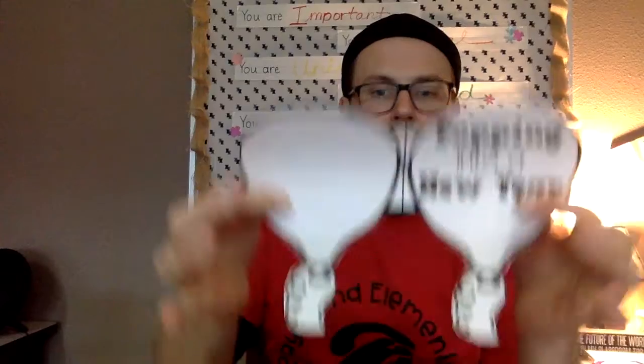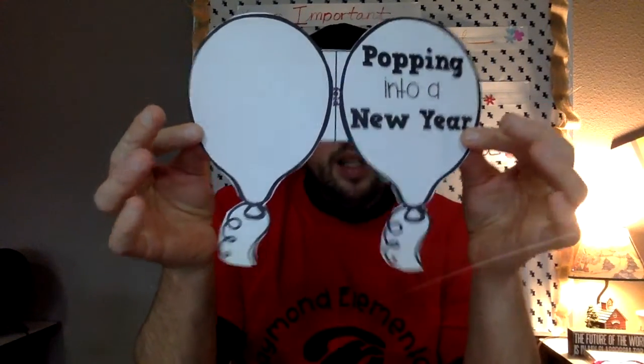Make sure you throw your paper scraps in the recycle bin — don't leave them on the floor. Now you've got this cut out. You're just going to fold it on the little black line where it says 'fold,' and your two halves should match up pretty well. So now you've got a little book. You can set that aside.